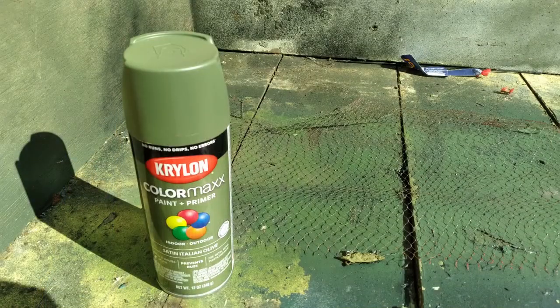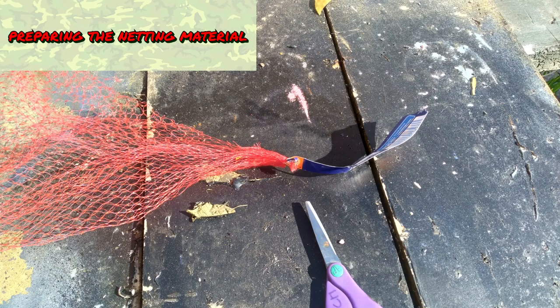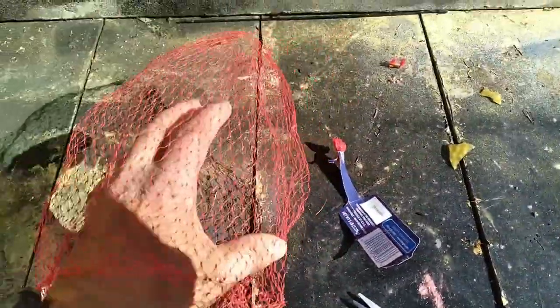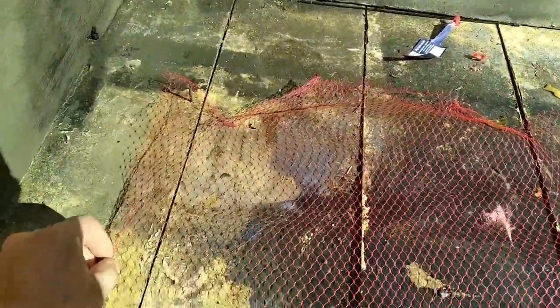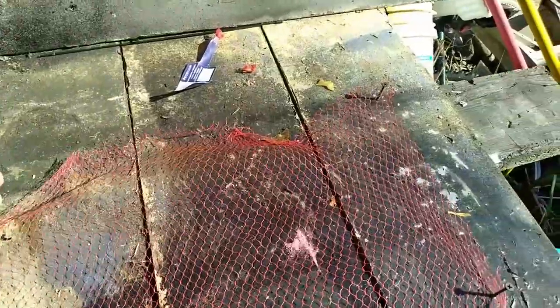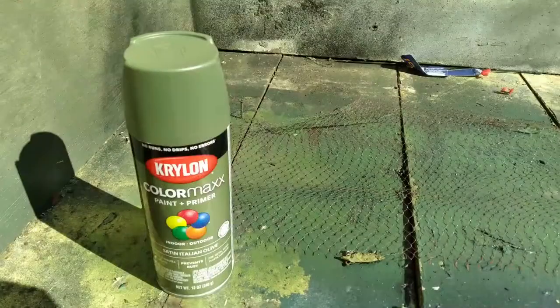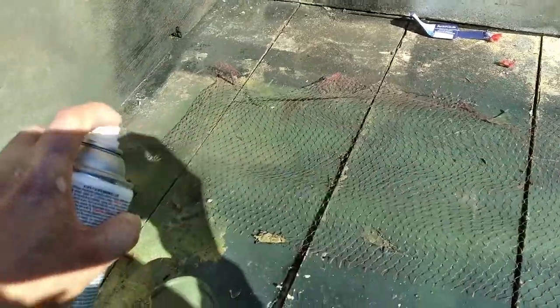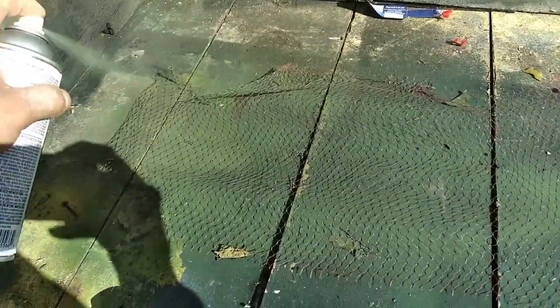For the produce netting, you can spray paint it. I used olive drab for mine. On some of these, you could cut off the produce label and then cut it apart so you lay it flat. I used some screws in my work surface to hold the netting still and flat while I painted it. It might take several coats of paint to cover it. Also, you might want to put paper down so your work surface doesn't get painted. Don't be like me.